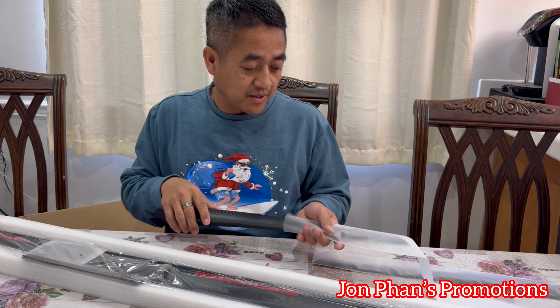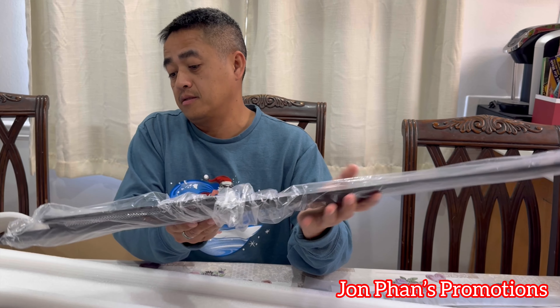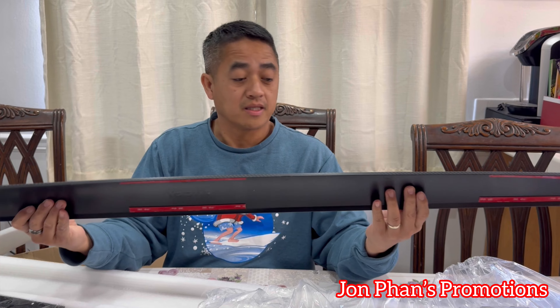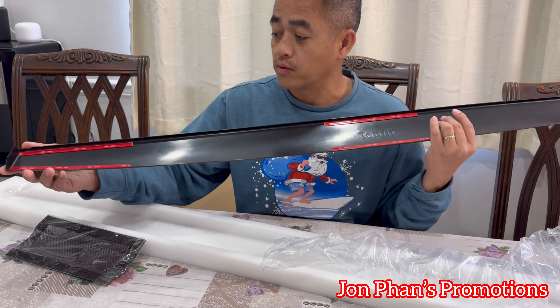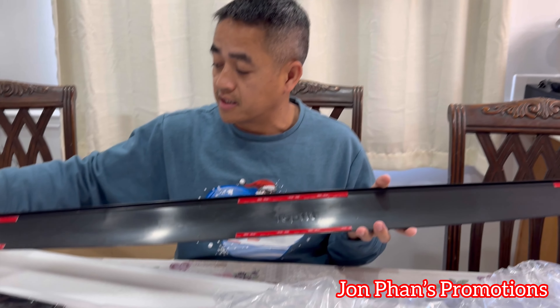I'll show you guys how to do it and we're going to do it together. Here's another one — this is the right-hand side, also carbon fiber. It looks really nice so far. Sometimes with the look on your car you want to have something different, and this is one of the ways to do it. This is the big piece. Some manufacturers have it in three pieces — let me explain what I mean. Some others, like this one, have it as one whole piece.